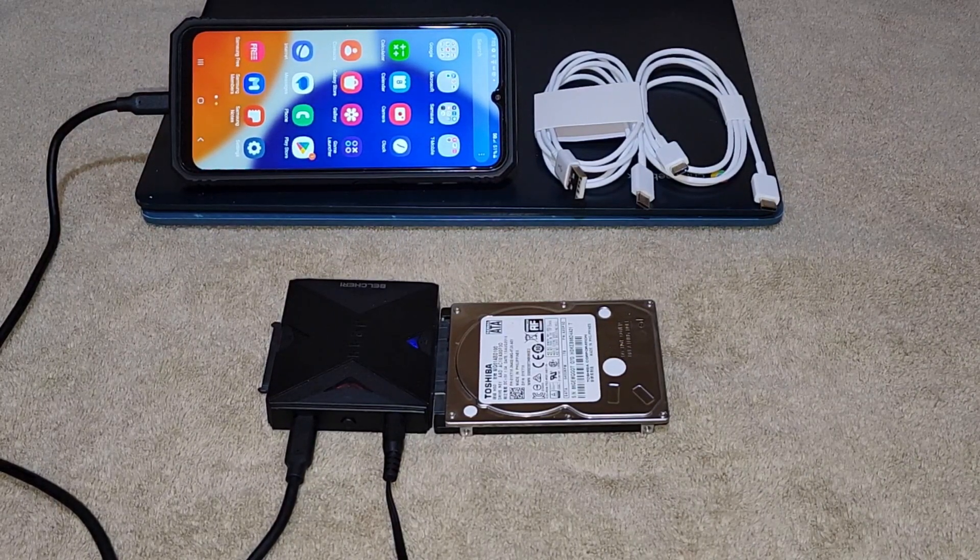Offline Clone Function. You can use the adapter to duplicate your hard drives without a computer. Simply connect the source HDD to S1 and the target HDD to S2.